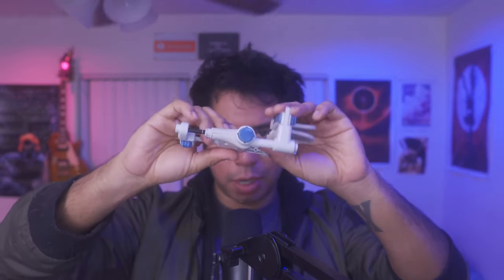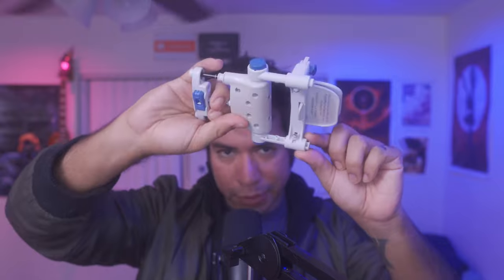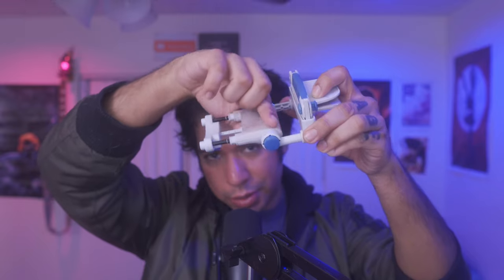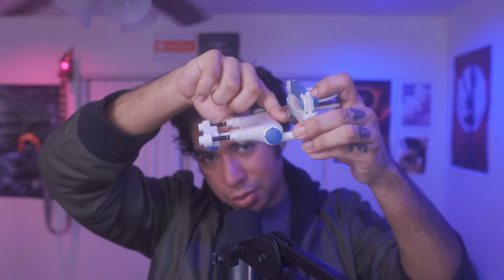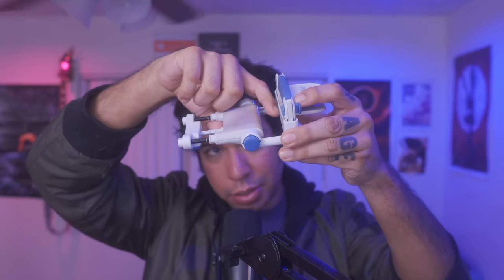Next you'll want to set up the other part. Depending on where in the penis your curvature is, you'll adjust these little screws — there are basically three notches — and that dictates where the device sits on the penis. If your curvature is closer to the base, adjust it all the way to the bottom. If your curvature is closer to the glans, adjust this part closer to the top.